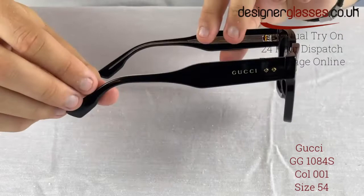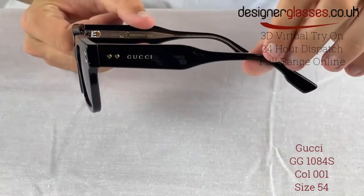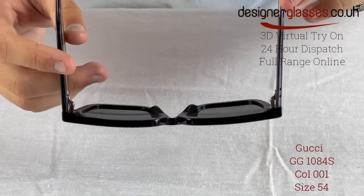These frames have a saddle bridge for style and comfort. The style is enriched by unique havanas, a distinctive metal wire core, and Gucci lettering logo on both temples.